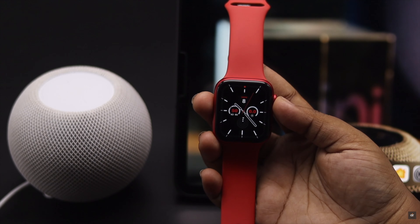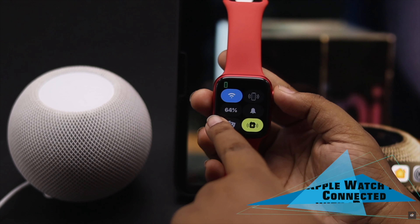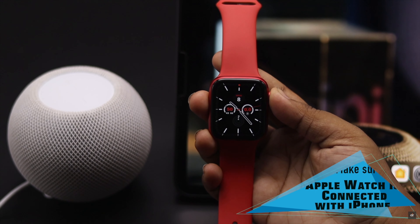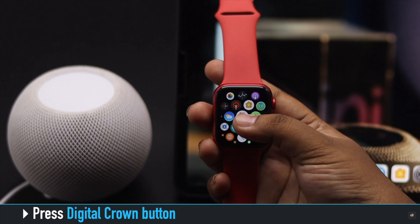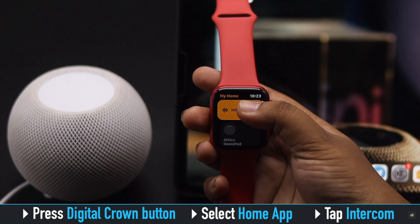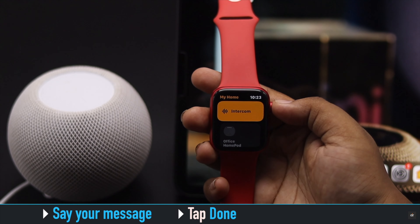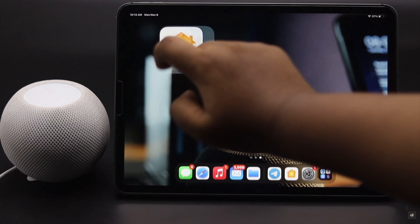You can also use intercom from your Apple Watch, but first make sure your Apple Watch is connected to your iPhone. Press the Digital Crown, select the Home app, tap Intercom, say your message, tap Done, and it will be played from the HomePod mini.